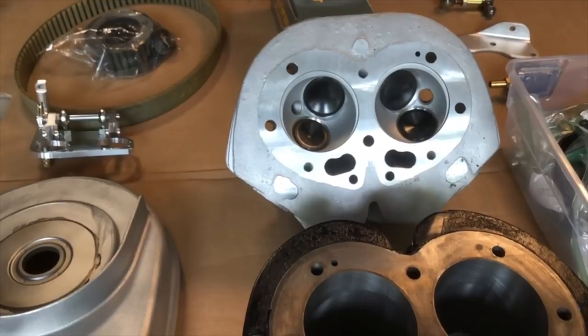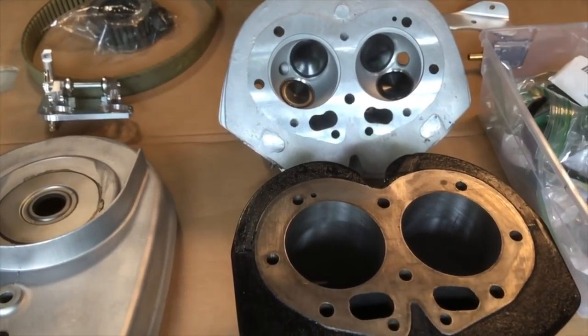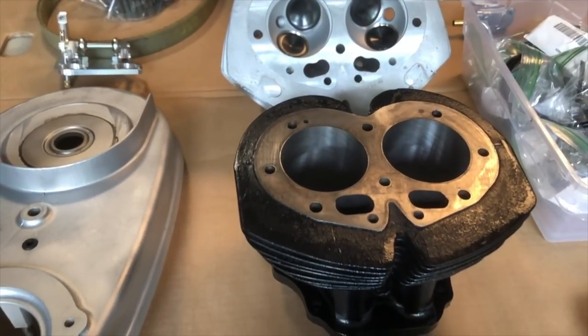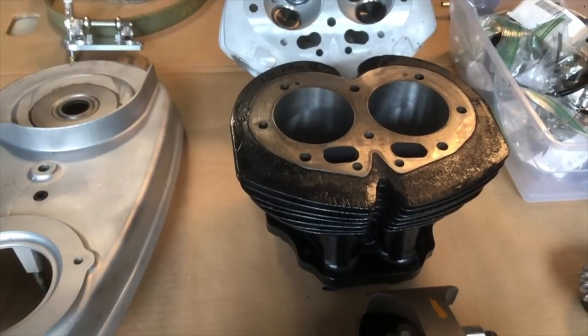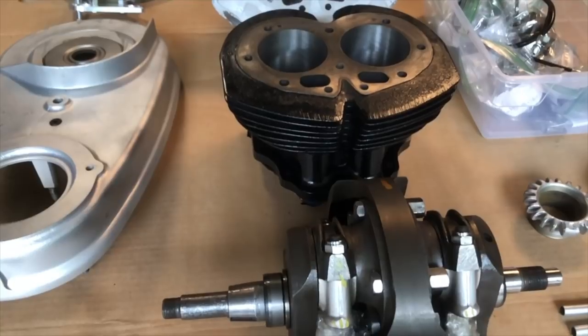So we've got all the parts laid out here. We've got the barrels painted, so they're ready to go. The crankcases still haven't been cleaned properly after their vapor blasting, so that'll get done. And now we've just got to put it together like a giant jigsaw puzzle — gotta get started. We'll see you all at this one.